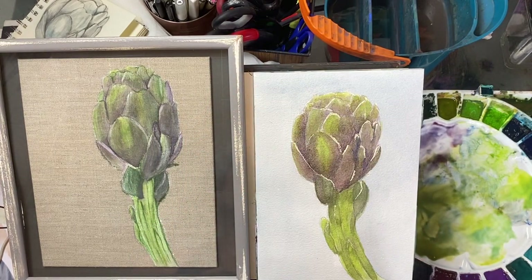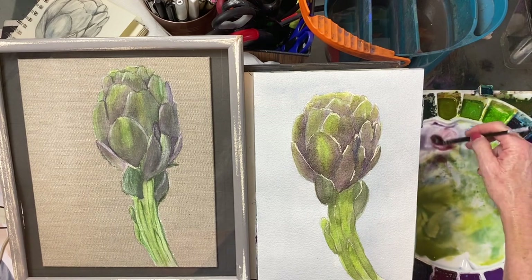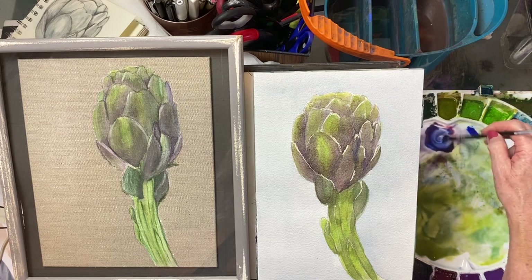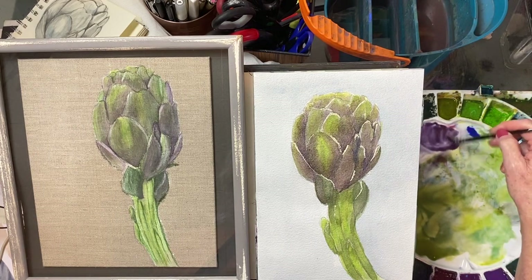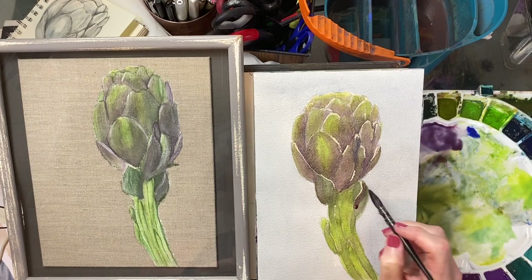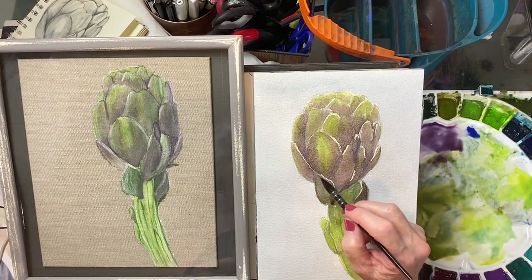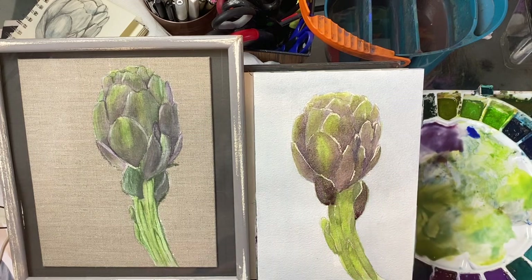I always keep a paper towel in my hand — something I try to teach my students — so they can quickly adjust anything that isn't looking the way they want. Blot off anything you don't like. Let's make up a little more violet. That's a nice dark but a little too blue — add a little more red, getting it to that warm violet we want. I think we want a little of this green over here instead of that bright green.